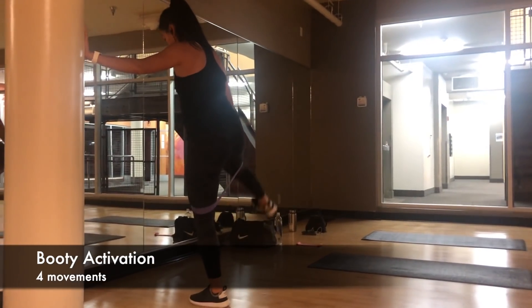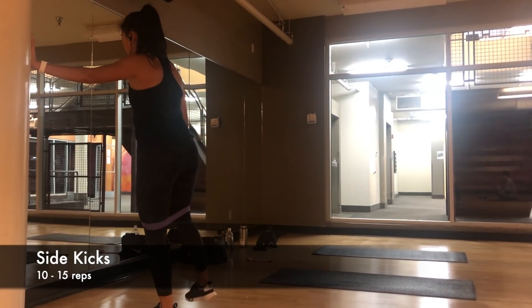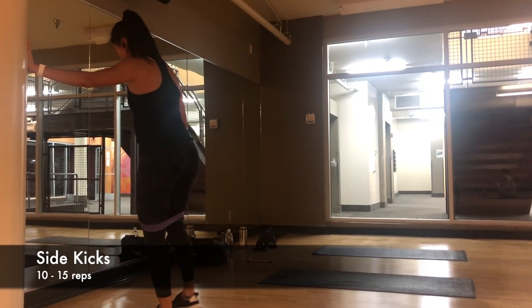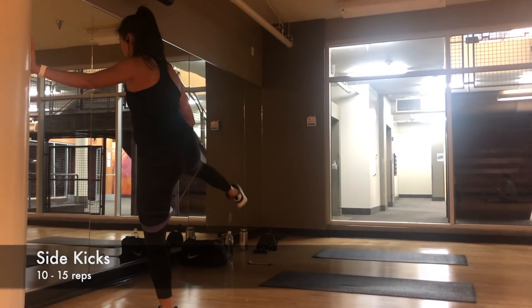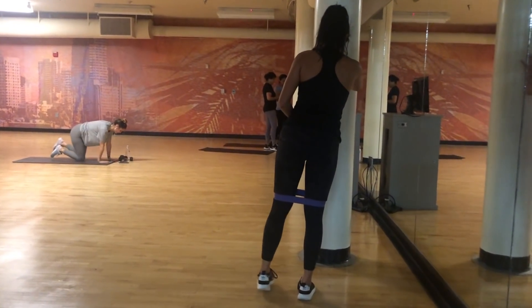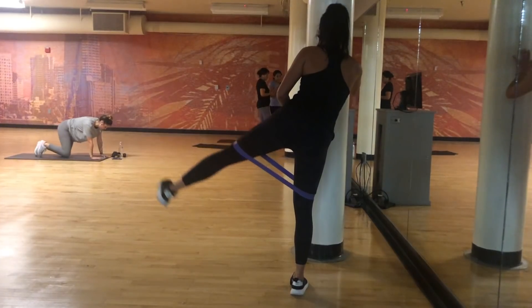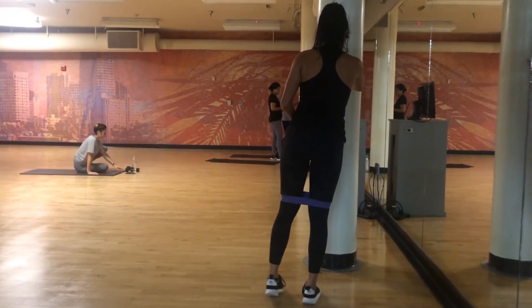Starting off, we are doing a booty activation using my bands from Sports People — you guys see me use these on Instagram all the time. We are starting with side kicks. I just hold a pole for stabilization, but make sure you keep your back straight and only move one leg at a time. I usually do 10 to 15 reps each leg.